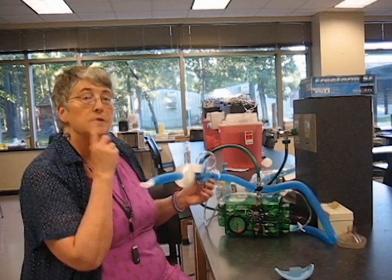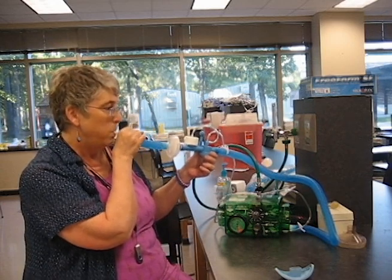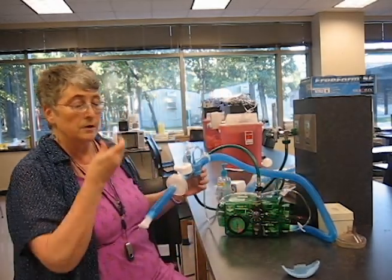Now the other thing a person can do is a patient can leak through their nose, so I'm going to show you what that looks like. Now, take care of that problem with putting nose clips on.